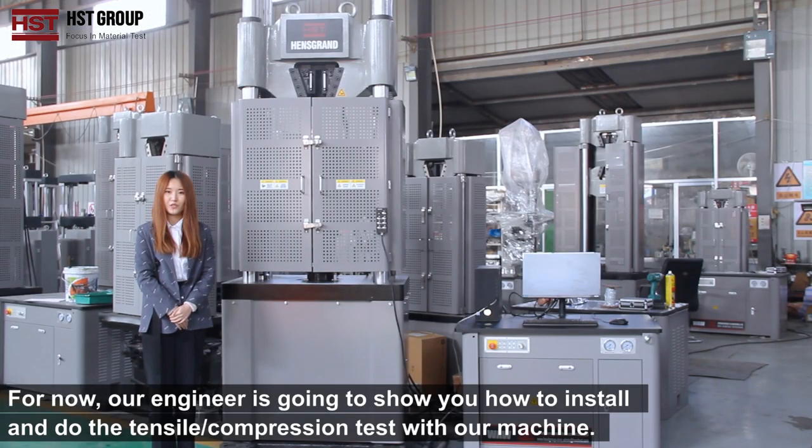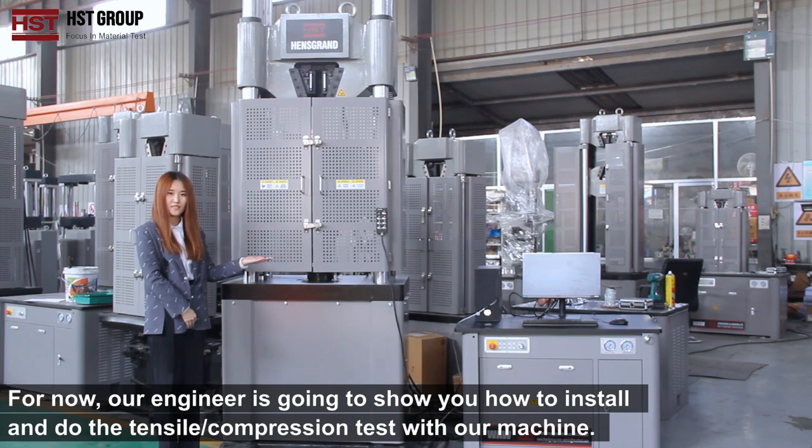Now our engineer is going to show you how to install and perform the tensile and compression test with our machine.